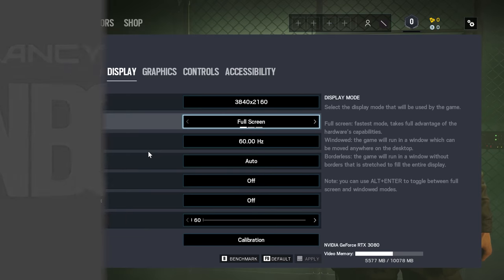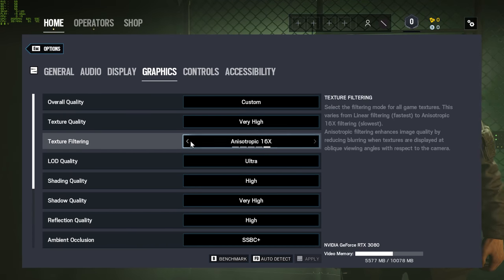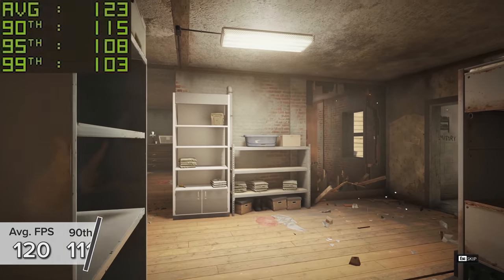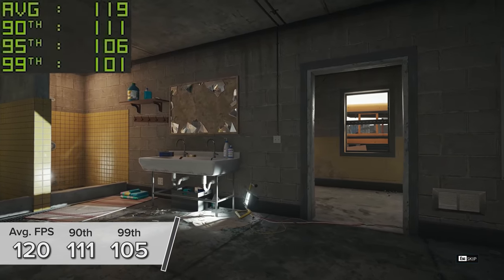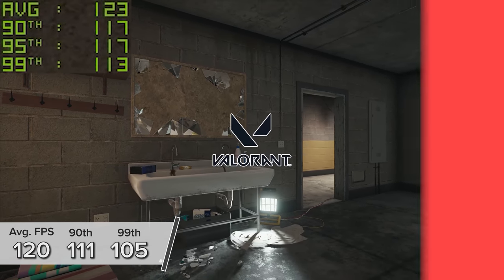Rainbow Six Siege at 4K on completely maxed out settings gives 120 FPS on average, with 90th and 99th percentile results of 111 and 105. If you tune down to 1440p you'll very easily be able to get to 250 FPS, though maxed out settings do have an inevitable performance hit.